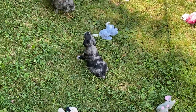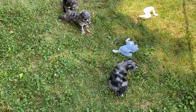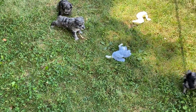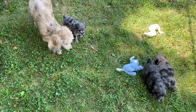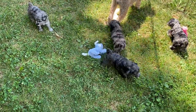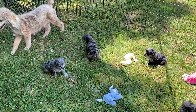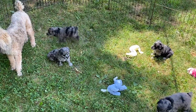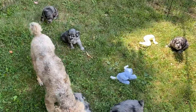Ear plucking is another thing you want to make sure your groomer does. You want the ears plucked out about every seven to eight weeks at the most. Because of the poodle and the schnauzer, they're going to have hair in their ears and it has to be plucked out. I'm not a fan of cutting it, but some people do. We pluck it out with a powder that lets you grip the hair.